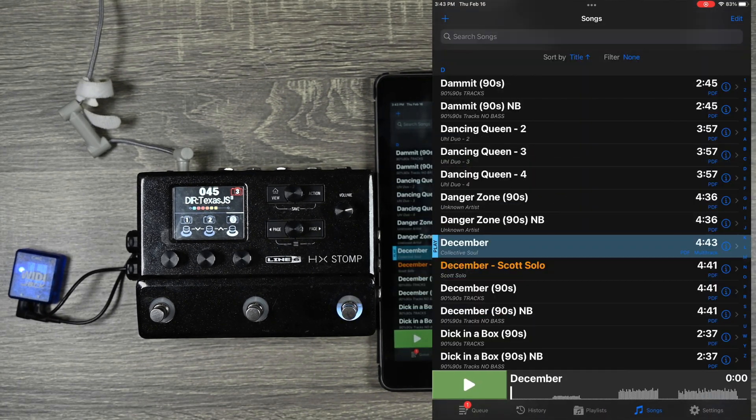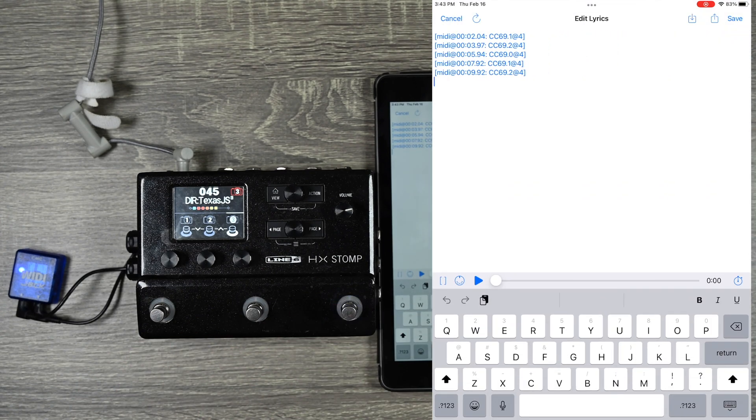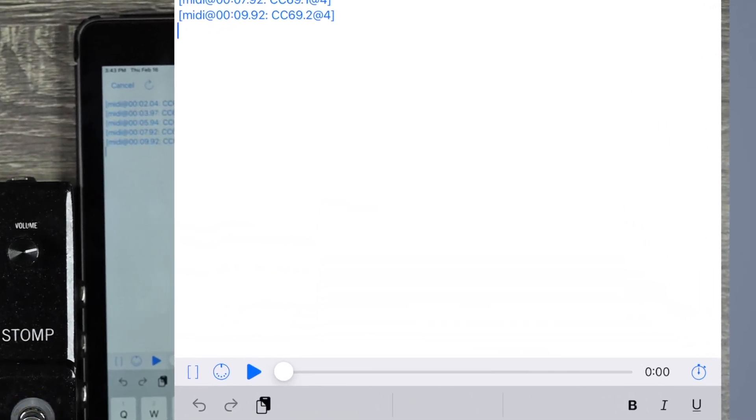That's really cool. Obviously it's a little time consuming, but once it's done you have control over all of your pedals and you don't have to pedal dance anymore. The other option is that you can program it manually. This will take more time but you'll likely need to do this for program changes and stuff like that.